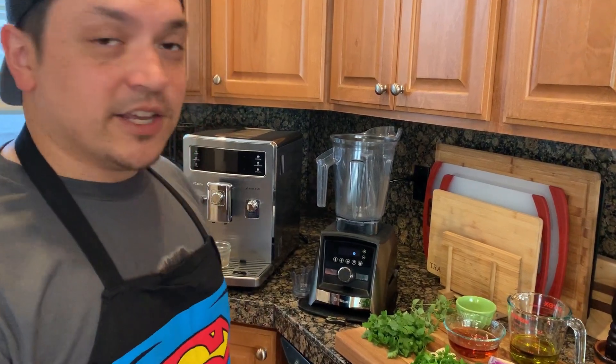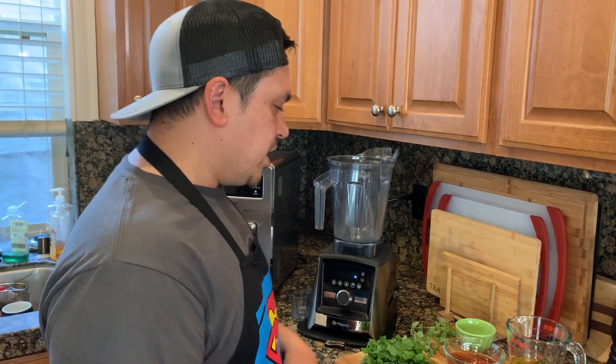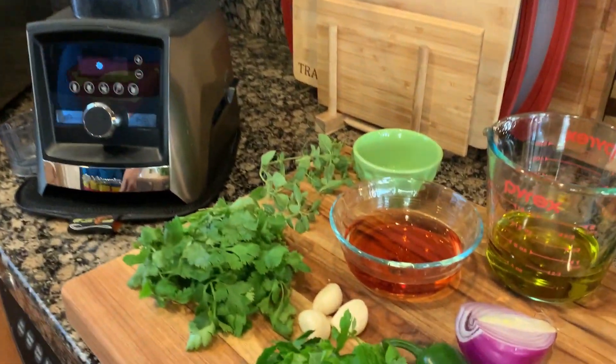Just like in my last videos, we're going to be using my trusty Vitamix A3500. This is the one I use in demos — my own personal machine, and I love it very much. I tell all my friends and family this is the one to get. It's a top-line model, you're not going to regret it, and you're going to keep it forever.